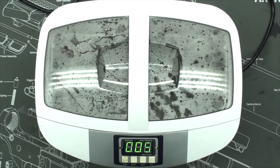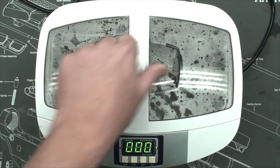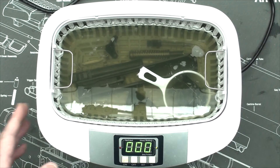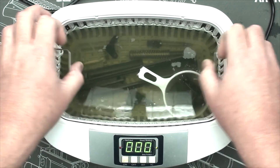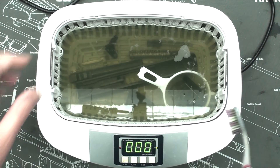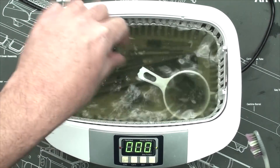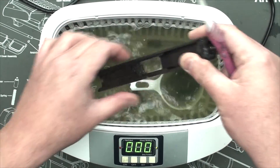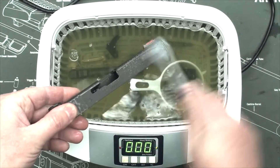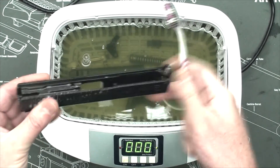We've got about five seconds left and we'll see how the water looks. Let's open her up and have a look. As you can see, it's pretty gungy in there. Now this water is hot, but it's not too hot to put your fingers in. What I like to do is just give the slide a little brush — it doesn't really need much. The sonic cleaner took pretty much everything off; you might not even have to do this.